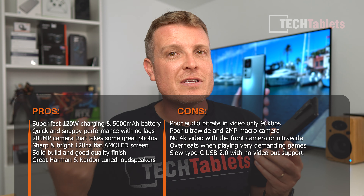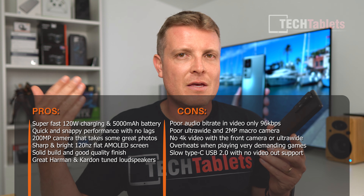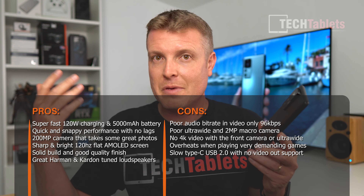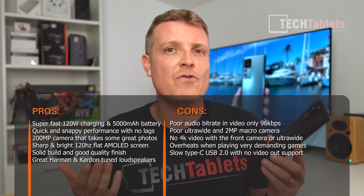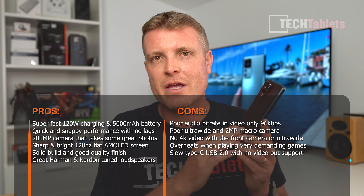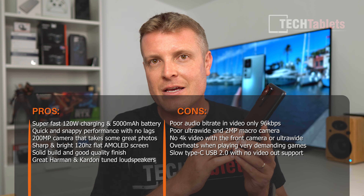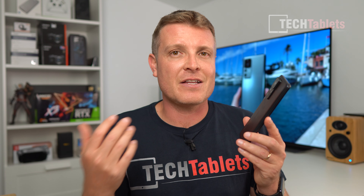It has Widevine Level 1 DRM certification, so Amazon Prime Video and Netflix both work in full HD — great to see that working well this time. Camera2 API Level 3 support means you can use GCam ports with the 200 megapixel camera. Storage is UFS 3.1 with 256GB — sequential read and write speeds are excellent, making app installation very quick and seamless.